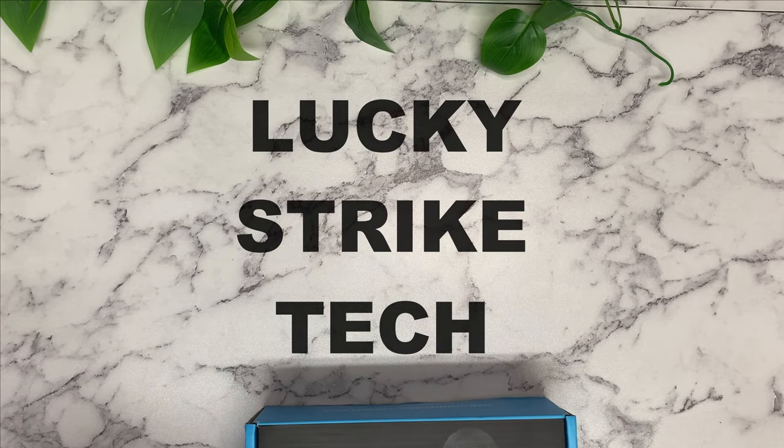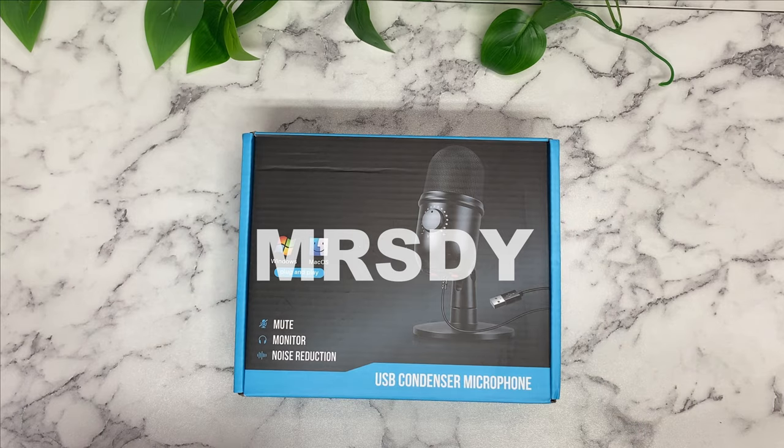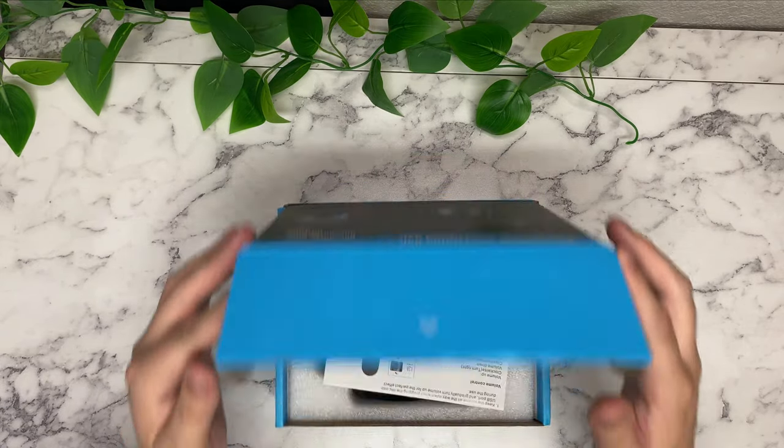Welcome back to Lucky Strike Tech. Got a quick video for you today. We're checking out a microphone by MRSDY — it's a USB microphone for PlayStation, PS5, PC, you know the deal. Let's see what's inside.